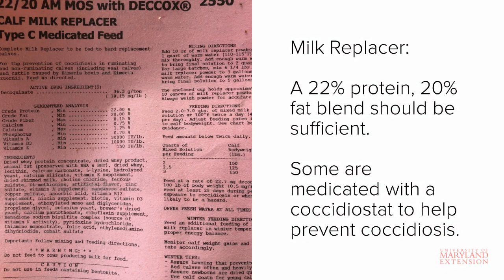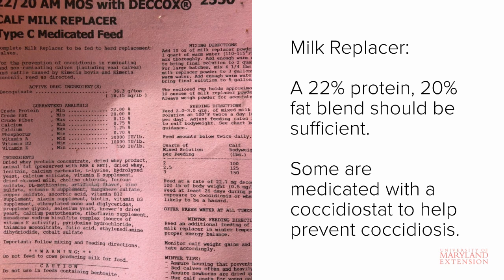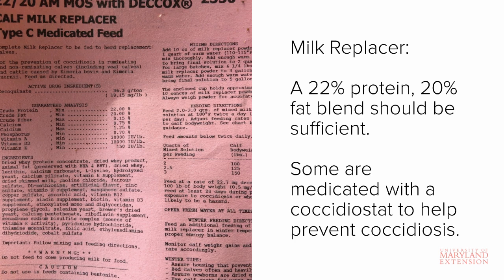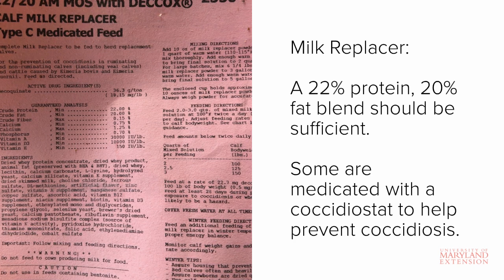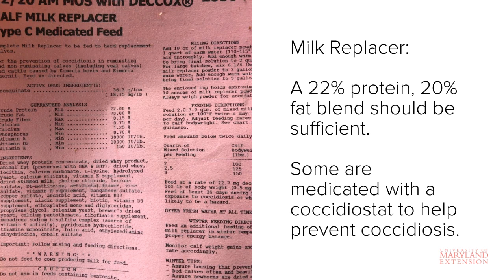The first thing you'll need is milk replacer. We recommend a milk replacer that contains at least 22% crude protein and 20% fat. The feed tag shown here is for a standard 22-20 milk replacer. This particular replacer is also medicated with a coccidiostat called Decox. Replacers are often medicated with a coccidiostat such as Bovatec or Decox to prevent coccidiosis. You can also get non-medicated replacers if you wish.